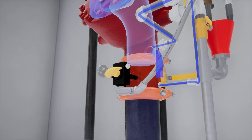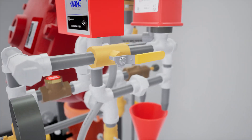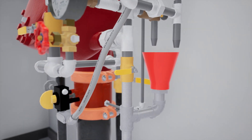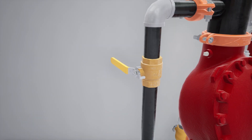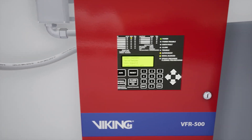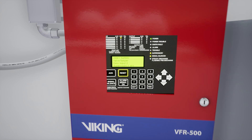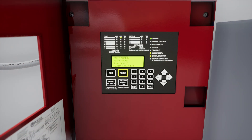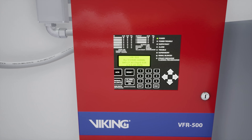Now fully open the water supply control valve. Verify that all trim valves are in their normal operating position. After the system water pressure is restored, any alarm panels that were activated will need to be reset to clear any active alarms. The system has been placed into service.